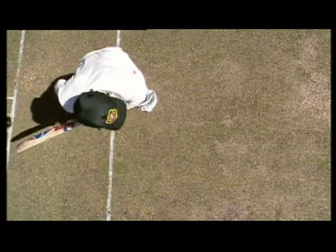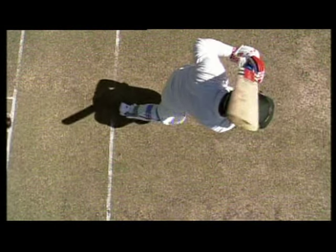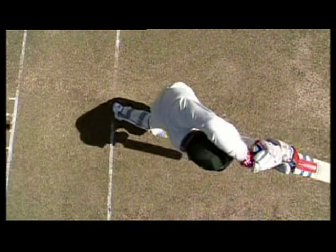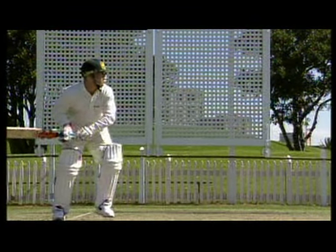When taking that step forward, be sure that it's a big step — never going half way. Be positive. The position of the head is the key to this stroke. You must have your eyes right over the ball.